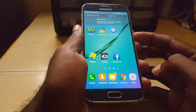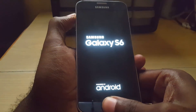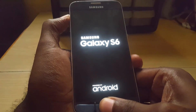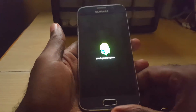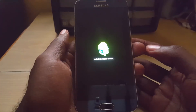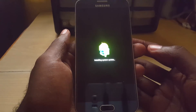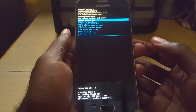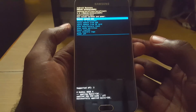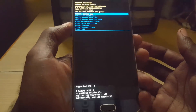The solution that worked for me: first, power down the phone. Once the device is off, hold down home, hold power, and hold volume up — hold all three. As soon as you see the logo, let go of power but keep holding home and volume up. You're going to boot into recovery mode. Once you see the recovery screen, you can let go of all the buttons. If you see 'no command,' just give it some time — you can try pressing the power button once to get rid of 'no command.'